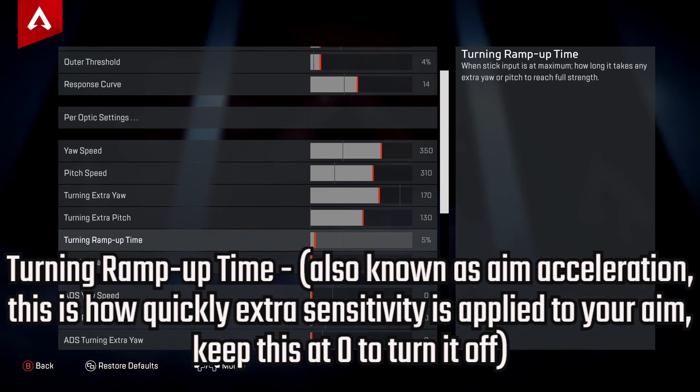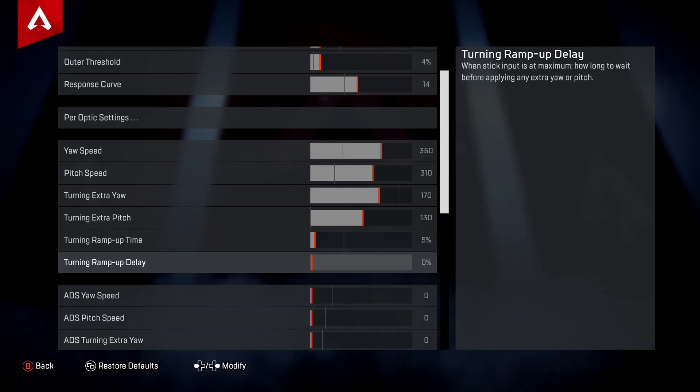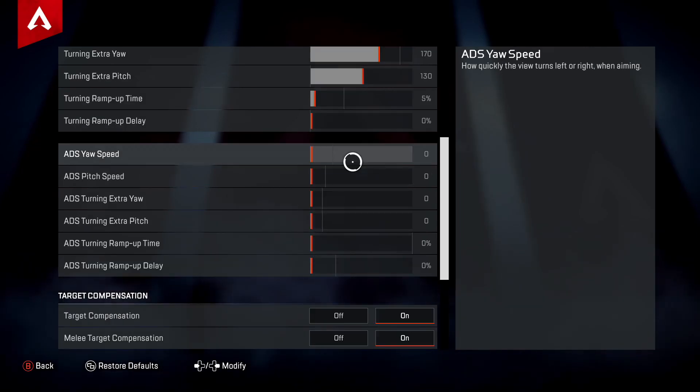Turning Ramp Up Time is your aim acceleration — how quickly extra sensitivity is applied to your aim. You can put this at zero to turn it off; I like having it at one tick. The Turning Ramp Up Delay is how long you wait before extra sensitivity kicks in. I keep this at zero.